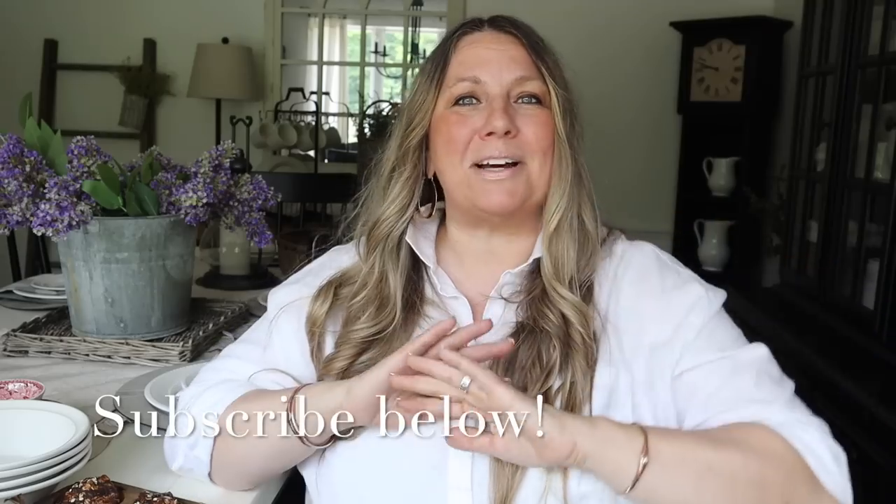These are so fun and easy to make — super cute for a coffee bar, a buffet, or anywhere in your kitchen. I cannot wait to show you how to make these, so stay tuned. If you are new here, welcome! I love sharing home decor, cooking, and DIY here on my channel. Click that subscribe button below so you never miss a video. Grab yourself a coffee or tea and a muffin, sit back, relax, and let's get started!